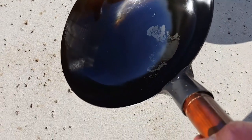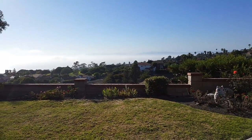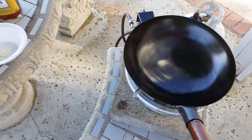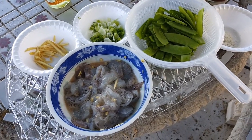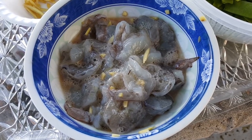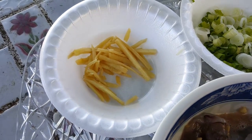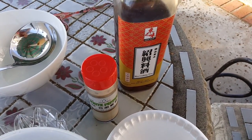My setup: wok burner, Zhang Chu wok. I'm going to try to make some stir-fried butterfly shrimp with snow peas. The ingredients are snow peas, butterfly shrimp marinated with rice wine, salt, ginger, egg white, and some cornstarch. Also ginger, green onion, salt, rice wine, and white pepper.